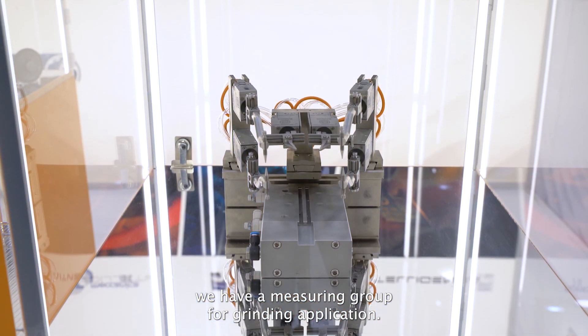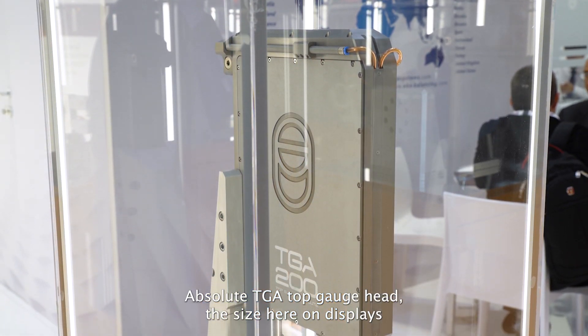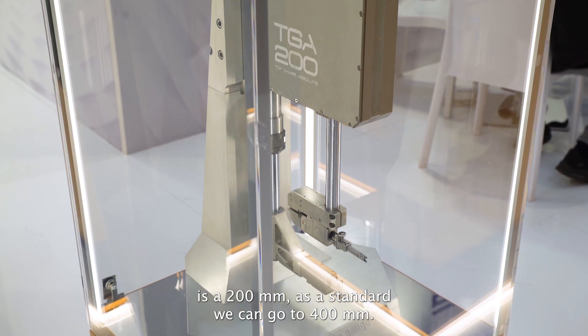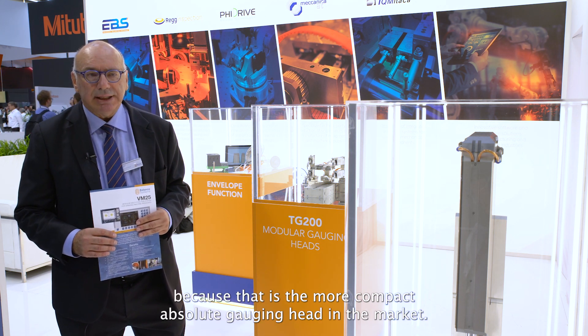In these two boxes, we have an overview of our gauging solution. In this case, we have a measuring group for grinding applications. Here we have our Absolute GA top gauge head. The size on display is 200 millimetres. As a standard, we can go to 400 millimetres. I would also like to mention the size of 90 millimetres, because it is the most compact Absolute GA in the market.